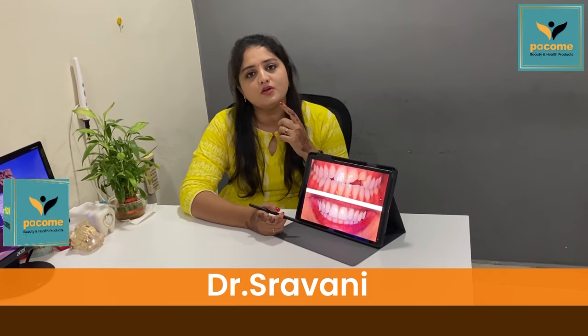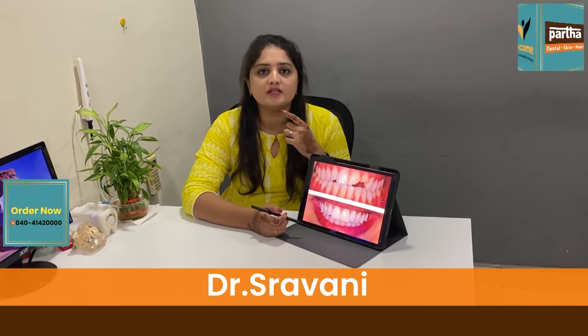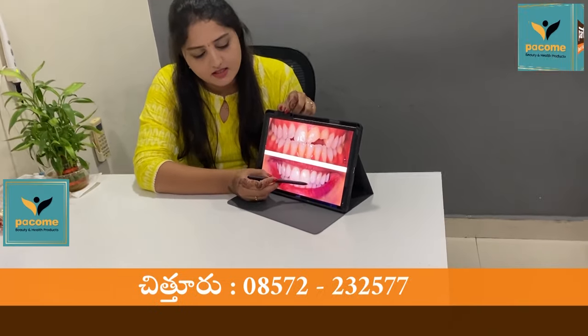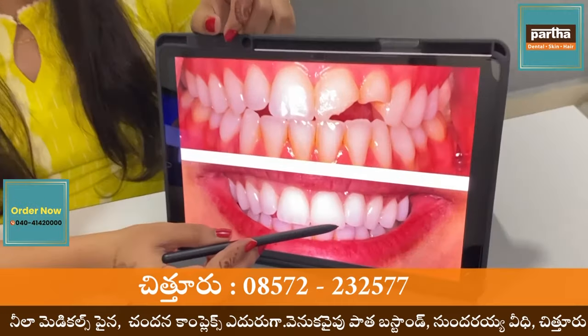Hello, this is Dr. Shravani. I'm working for Bartha Dental. It is a very simple manner to remove the last part. We are trying to remove the waste. This is a cement, composite cement.